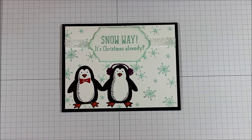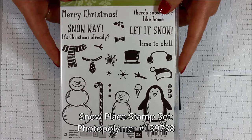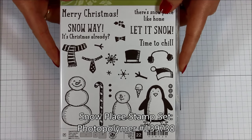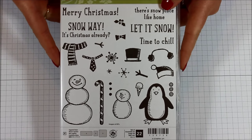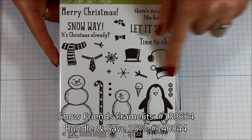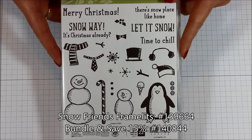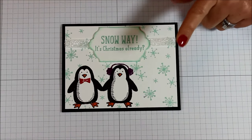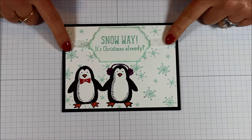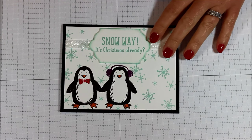I used the Snow Place Stamp Set, which is this adorable one here with the penguin and the snowmen, and you can really build them to be however you wish. There's also a coordinating framelit set that cuts out all of these little intricate pieces, which is super fabulous. Of course you can bundle and save whenever you purchase those two together. Today I actually just used all of them on a flat piece, so I didn't actually cut out any of those pieces.